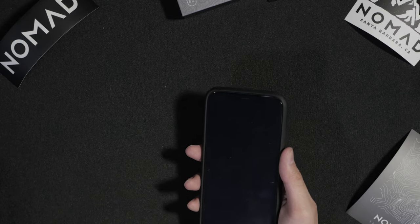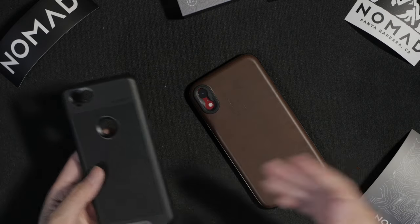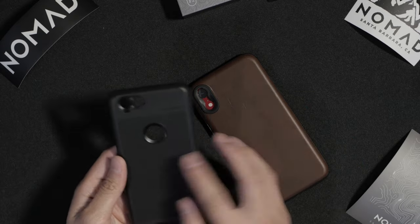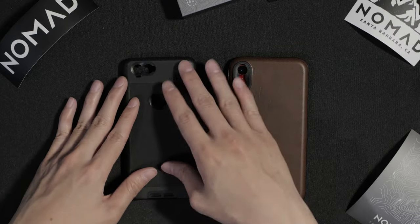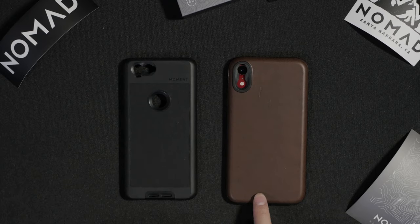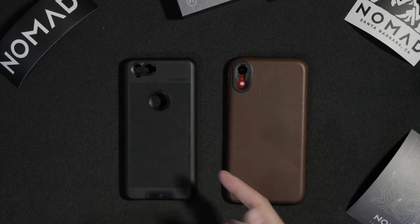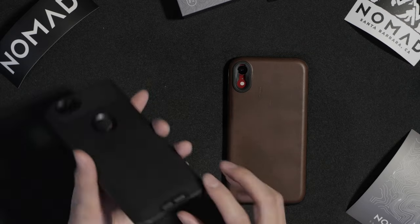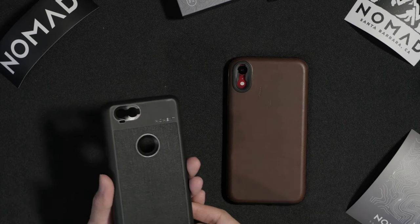I do have a Moment case here — it's from a Pixel 2. If it wasn't for this Nomad case, I would have gotten the Moment version for my iPhone. The differences here are the whole leather back, the rubber material, and we don't have a lanyard loop on the Nomad case, whereas we do have one on the Moment case. So if you use lanyards a lot, I would stick with the Moment case.